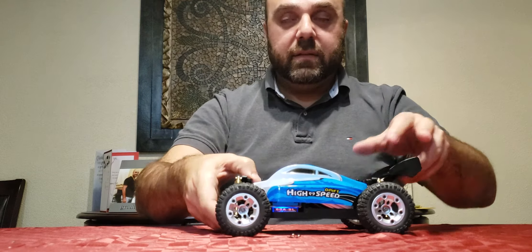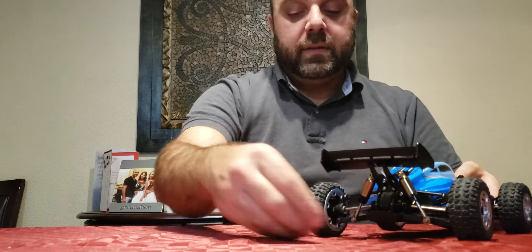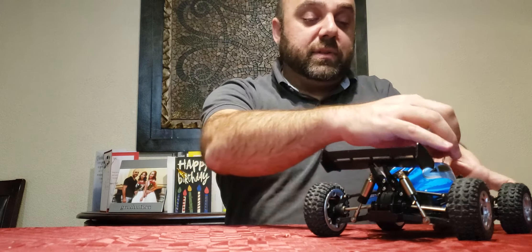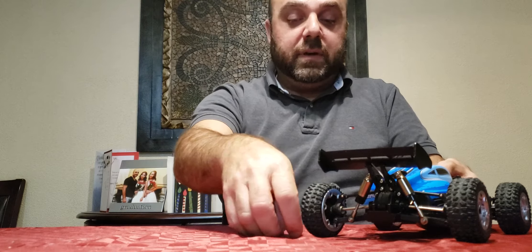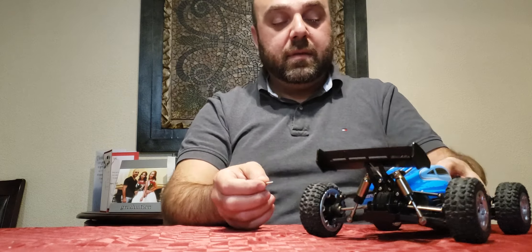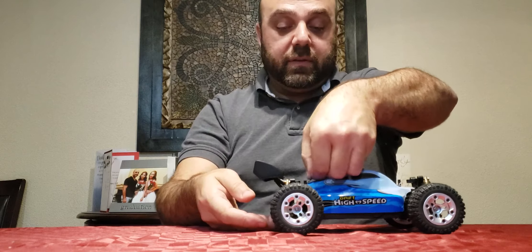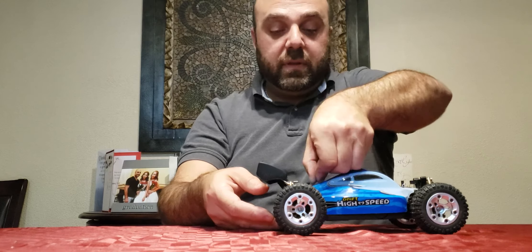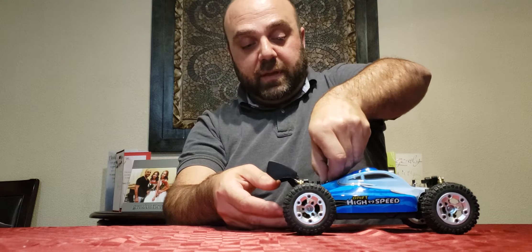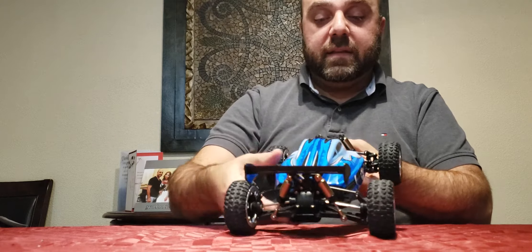To recap: I used a 2040-sized 4800 kV motor, a brass 0.7 modulus 17-tooth motor pinion, a 1500 milliamp 2S LiPo, a 60 amp ESC, and of course the 2.4 GHz radio system.